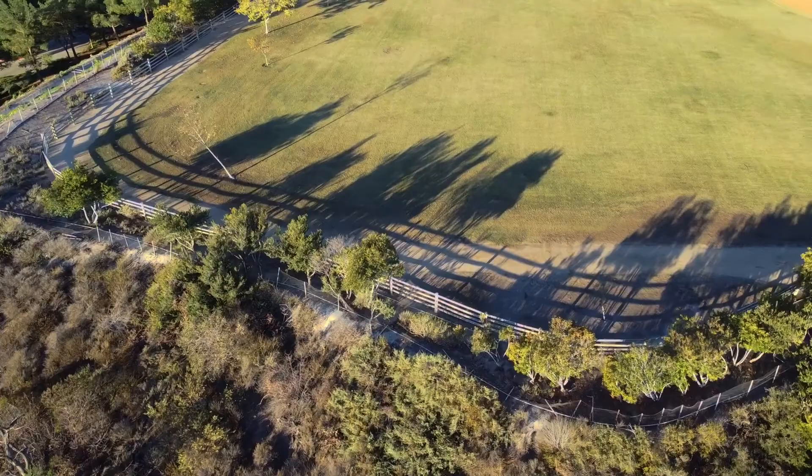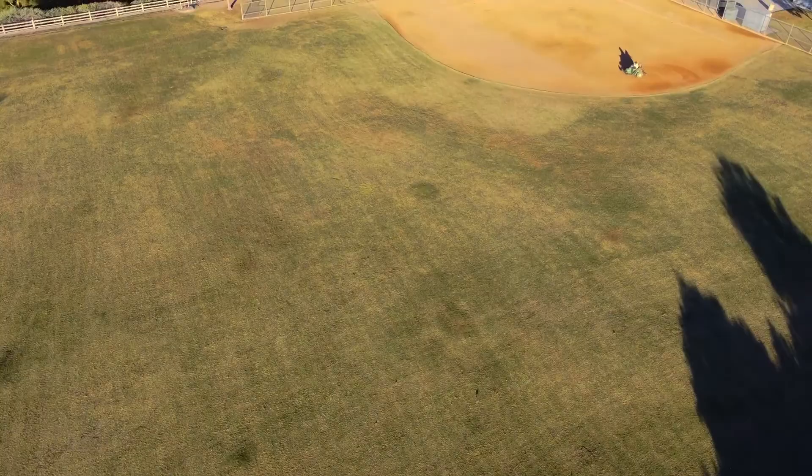Now, notice off to the upper right — that's my friend Dexter doing donuts in the infield. That never gets old.